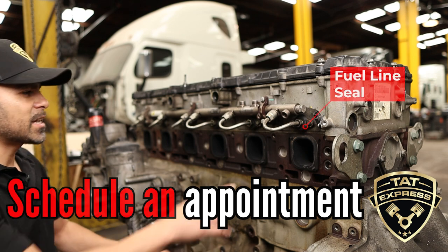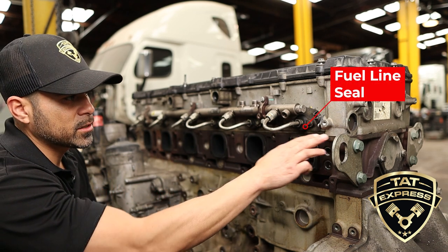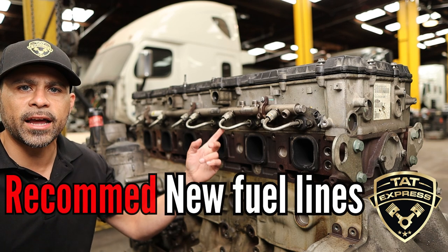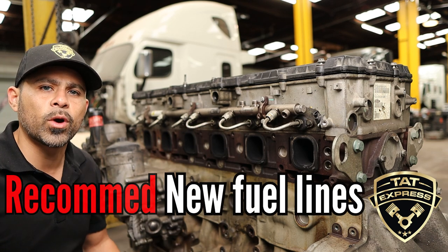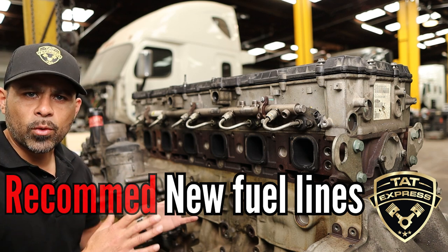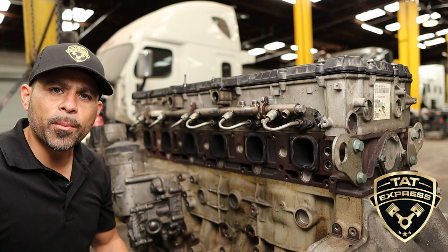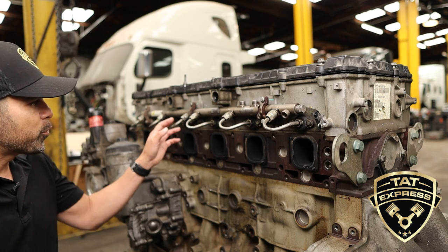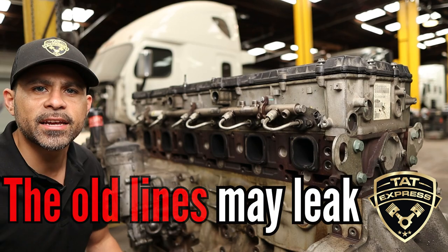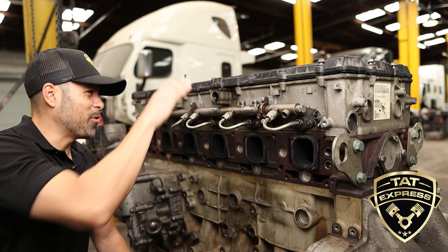If you get any dirt in this engine or put the engine off time, you can definitely cause damage. The next item is the gaskets on these fuel lines. When the rocker box starts to leak, it's good to go ahead and replace these gaskets and put new lines on there. Some people like to reuse these lines, but we do a high-pressure test during the repair on the fuel system. When we have fuel pressure up during operating conditions, we look for fuel leaks, and most of the time when we reuse the lines we'll have some leakage. So it's a good idea to get those lines replaced.